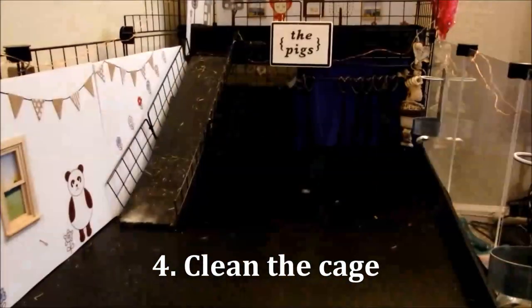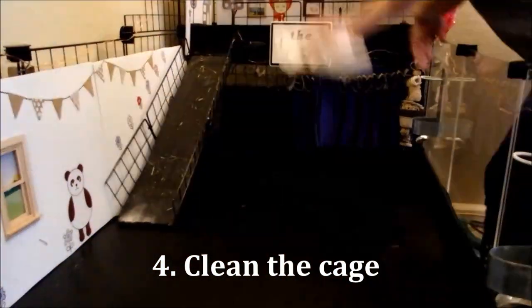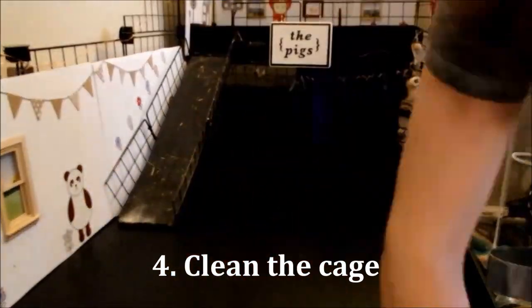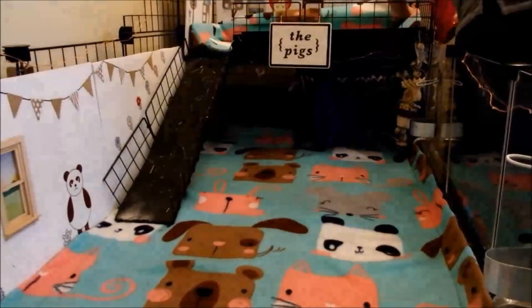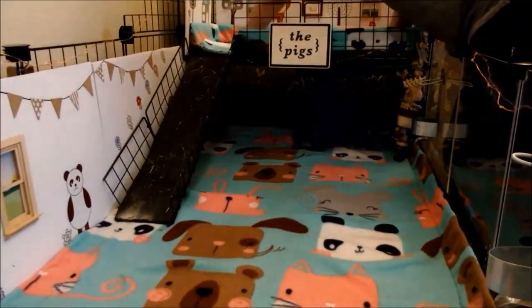So now you need to get your nice big cage ready for the new pig. Clean everything with a guinea pig safe cleaner and change out all of the bedding so the entire cage is fresh and clean. Use a guinea pig safe cleaner from your pet store or a 50-50 solution of water and white vinegar.